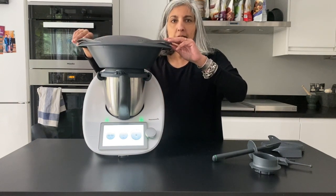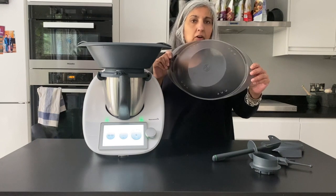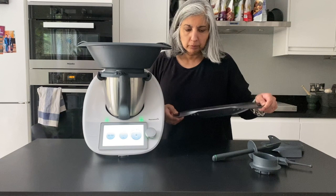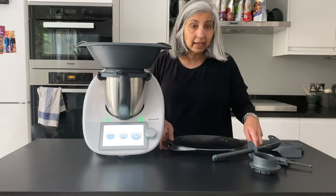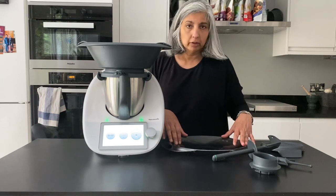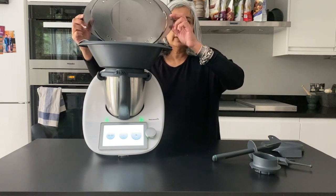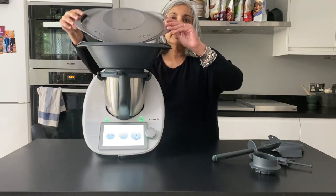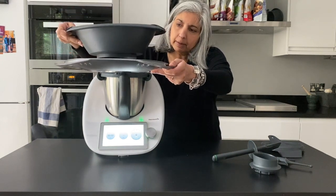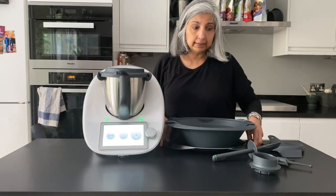One thing to know about the Varoma is that the lid should never be put on anything more than 100 degrees — on a hot surface basically — because it will warp. Make sure it can go up to 120 degrees but no more, so don't put it on a stove that's hot. When you take the lid off, make sure you do it away from your face. You turn it over and then the lid becomes a great tray for catching all the liquids that come from the Varoma when it's steaming.